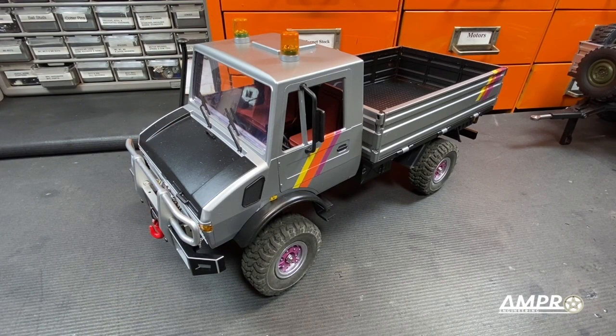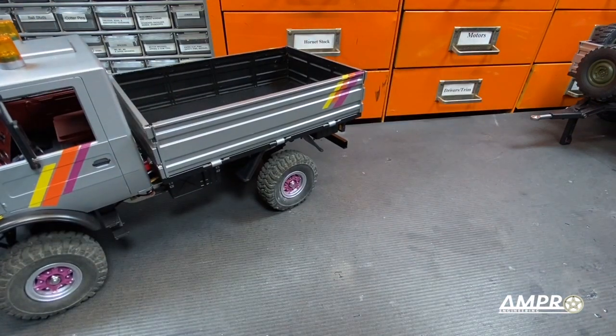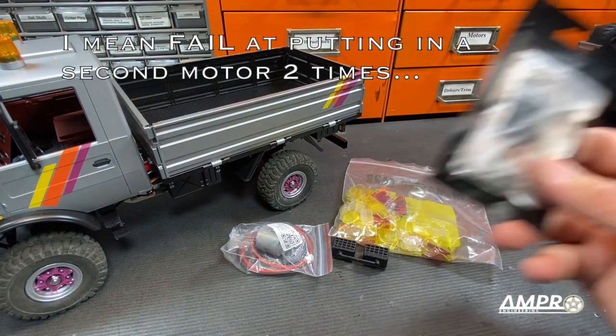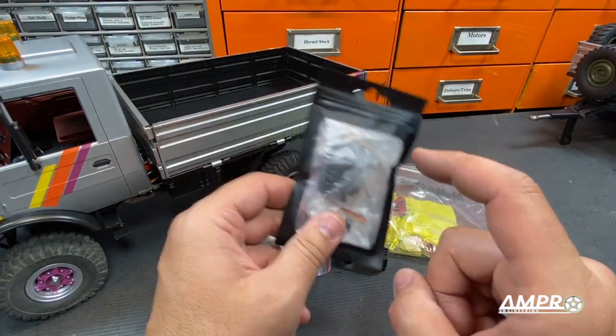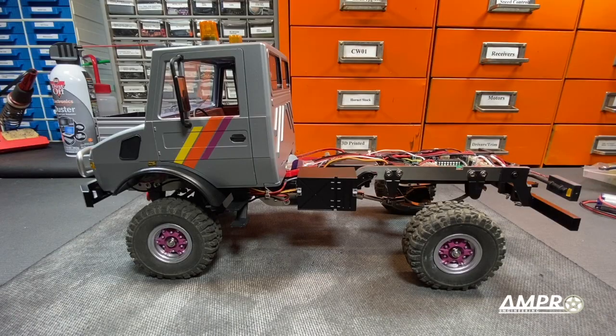Hey everyone, welcome to another installment from Ampro Engineering. In this episode, we're going to see what other stuff we can throw on the LDRC Unimog. We're going to put in a second motor, and we've got a two-speed transmission upgrade kit, which is freaking awesome. So we're going to add the two-speed components to the factory transmission.